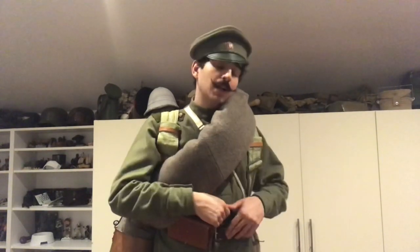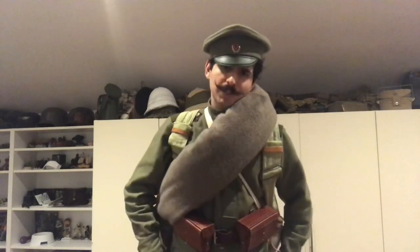Obviously with the shovel as well, you would have a leather cover for it, along with the Imperial Russian shovel. There aren't any makers of reproduction shovels, so I am on the lookout for an original one, but they tend to be quite expensive.